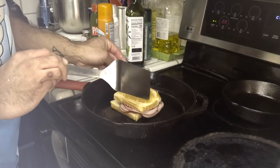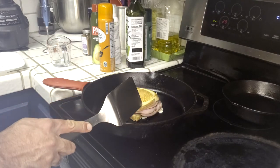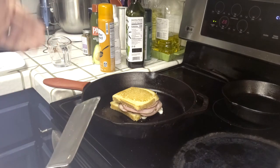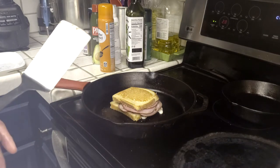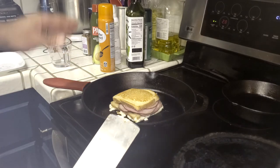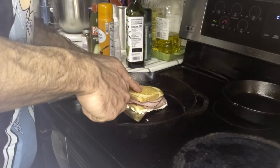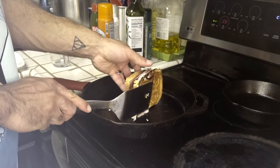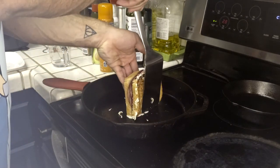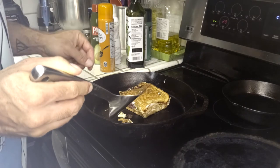Now let it cook a bit longer on this side. Sometimes due to the pressure of the sandwich, some egg whites will be squeezed out of the bread — just let it cook for a little bit and then fold it up the sides. Once the sandwich isn't leaking egg white as much, it's time to cook the sides. Get your spatula under it, hold it long enough for some of the egg white to cook and peel off, then rotate. Lastly, put it back on the original side for a little more browning and to reheat the cheese so it's nice and melty.